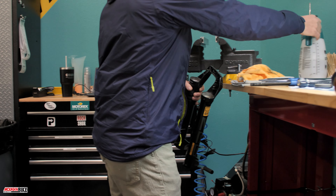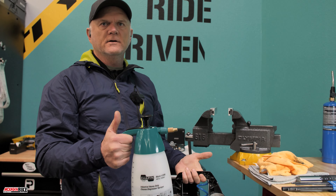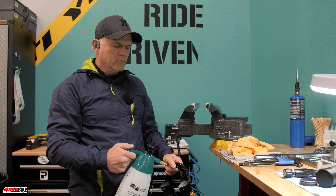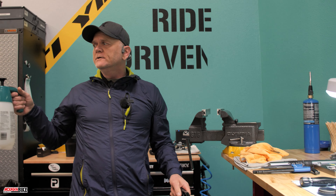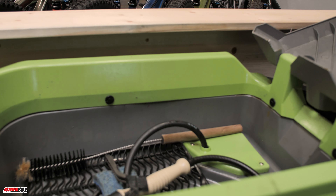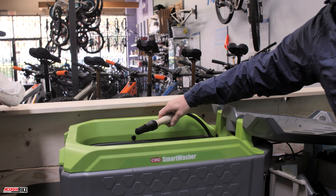I'm using isopropyl alcohol — there are other products like Maxima Suspension Clean or parts cleaner. There's more than one way to do it. I typically use a parts cleaner. This is one of those containers — it's just a regular spray container that you can transport, and it uses a biodegradable solution.